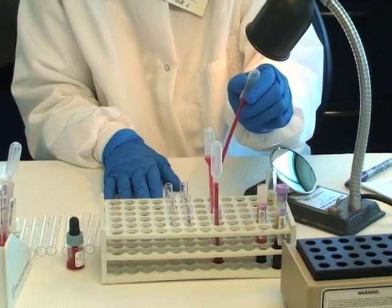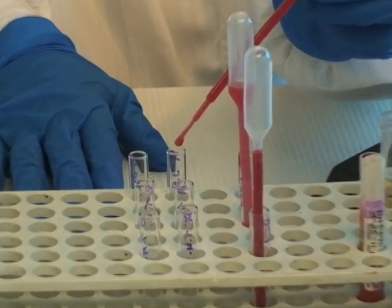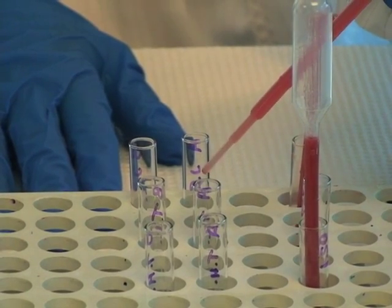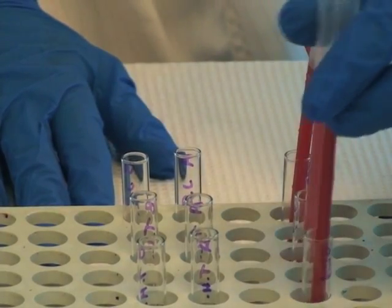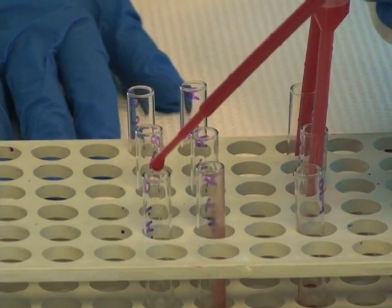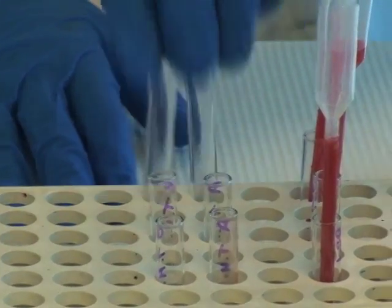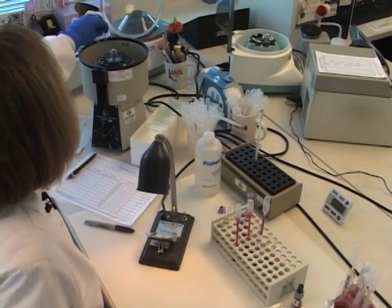Now I'm going to add one drop of cells to the anti-A and anti-B. This is my just-right suspension — one drop, one drop. Now the two-light — one drop and one drop. And finally my two-heavy — one drop and one drop. Now we'll take these and centrifuge in the benchtop centrifuge.